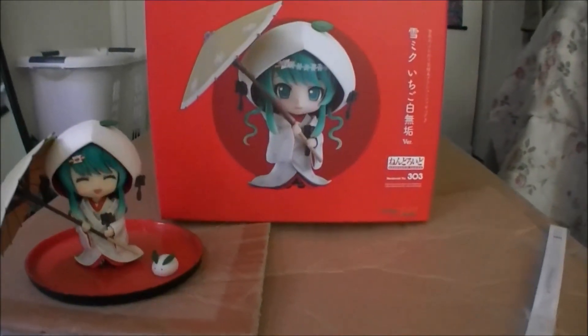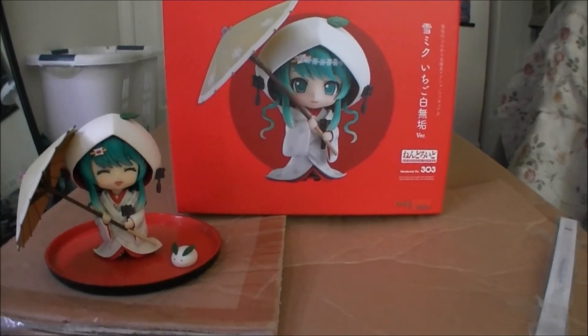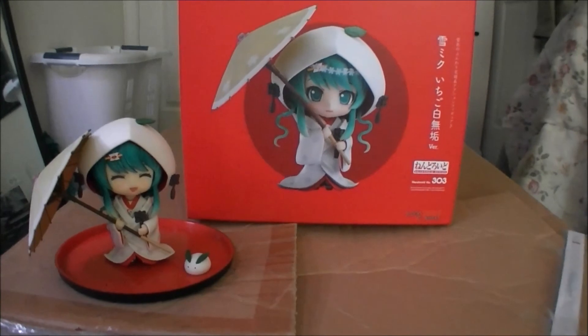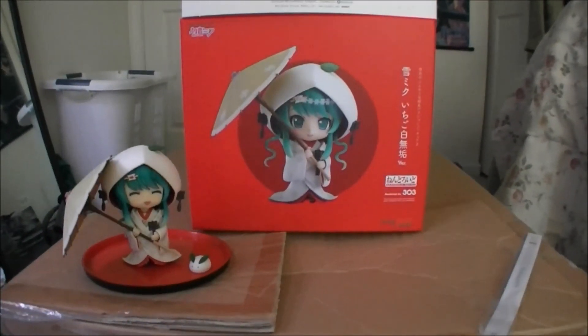I'll be doing another unboxing of maybe a scale figure or a figma, but I'll decide. Thanks very much, see ya!